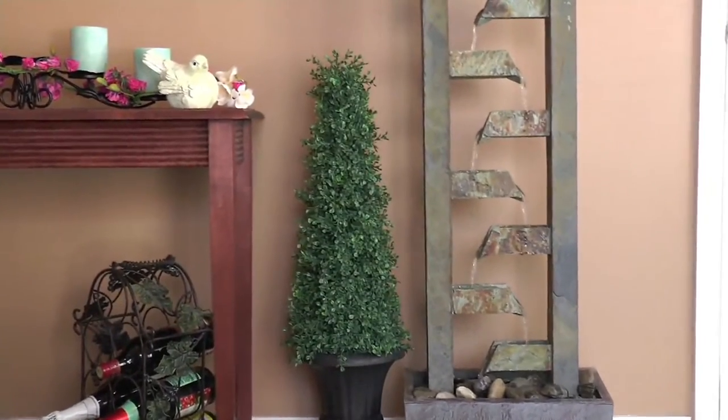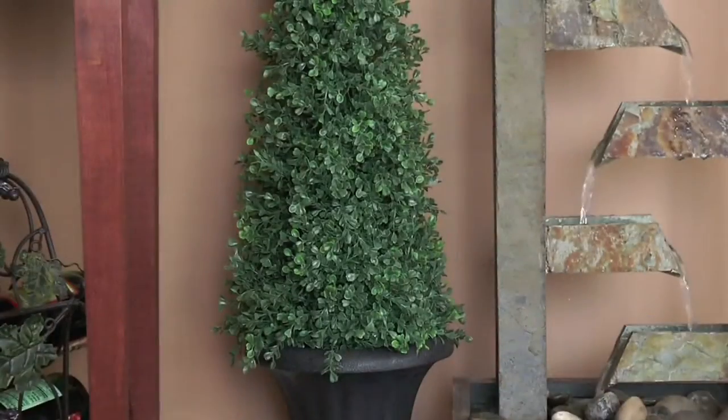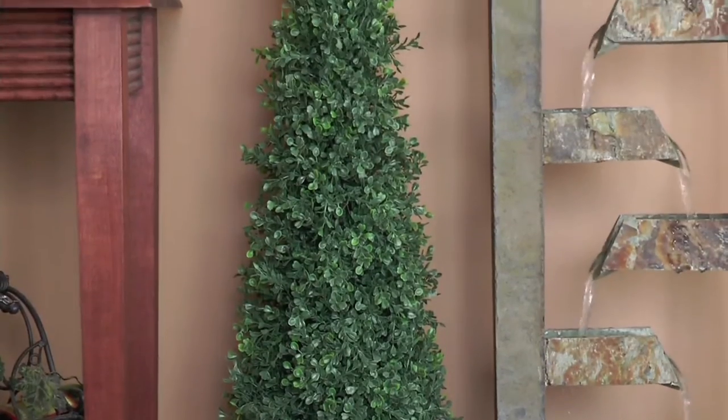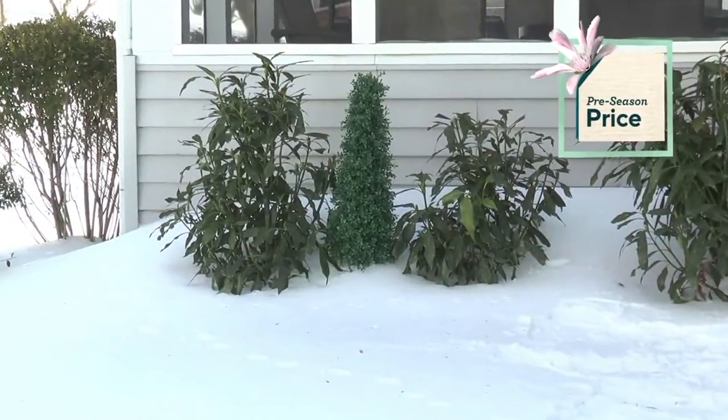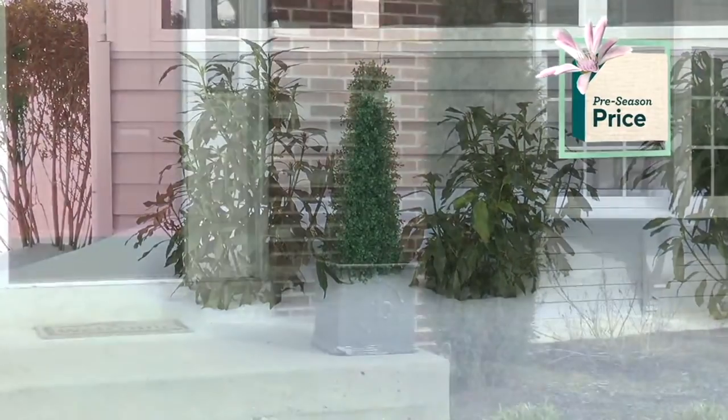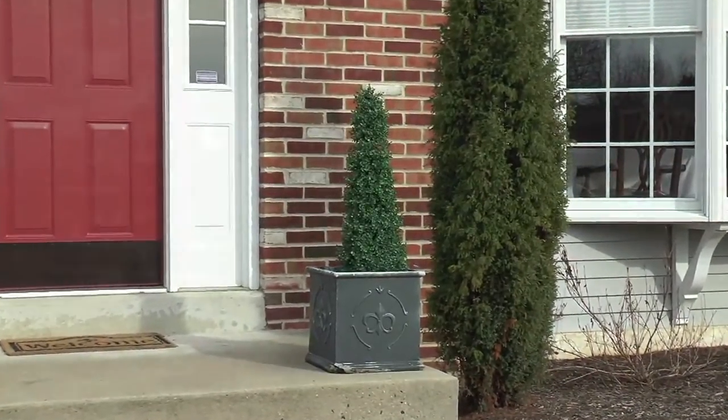I hesitate to say the word faux because they look totally real. Nobody will know these are not real when you have them in your planters. But you don't have to water them or care for them in any way. They just look pretty.